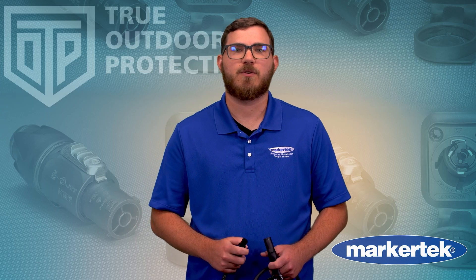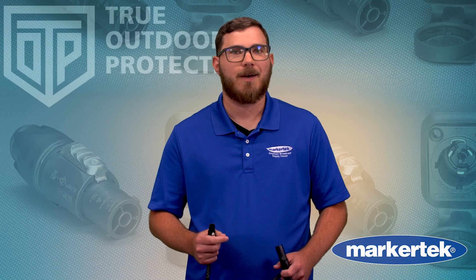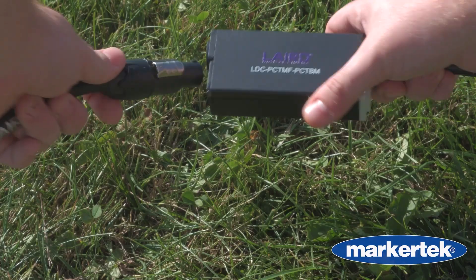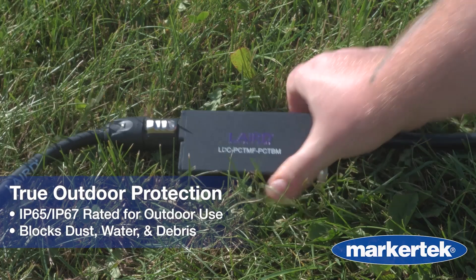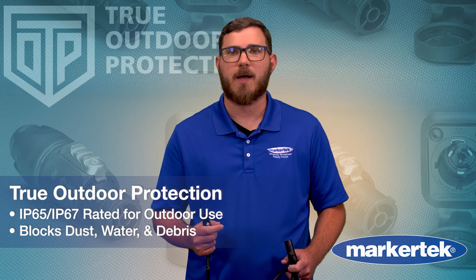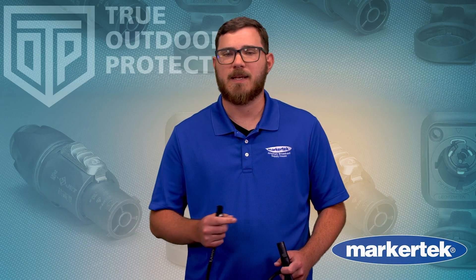The TrueOne series integrates Neutrik T.O.P. — True Outdoor Protection — a design built to handle the demands of professional outdoor environments with IP65 and IP67 ratings. When connected or capped, TrueOne connectors block out dust, water, and debris, ensuring reliable performance in any weather.